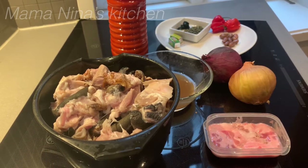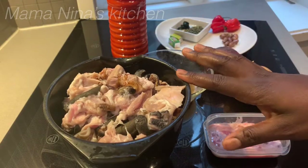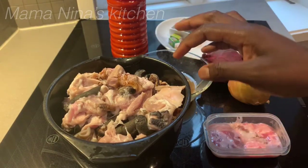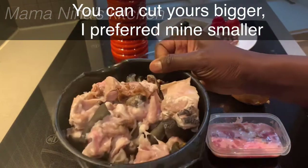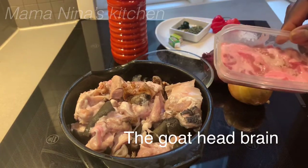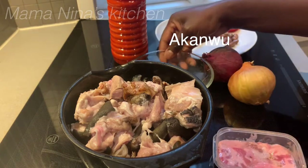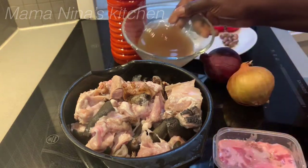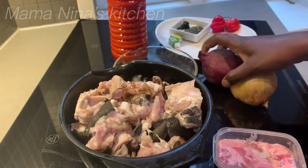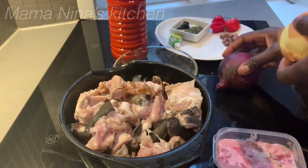Hi guys, welcome back to my YouTube channel. Today I'll be making isewo. I had to clean it and cut it to the size I want. This is the brain — I've already removed the grain. I'll be showing you how. I'm going to make use of this and my crayfish, which I've already pounded and it's dissolving in warm water. My onions — I'm going to be using one to cook this and one for designing the isewo.